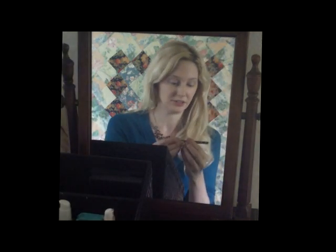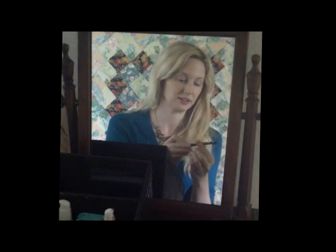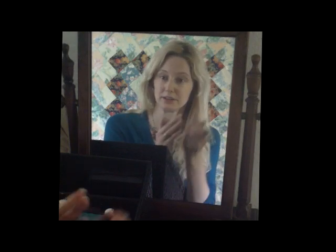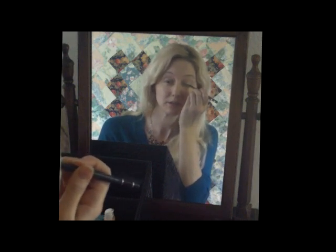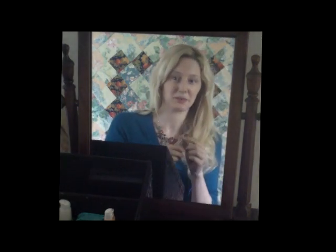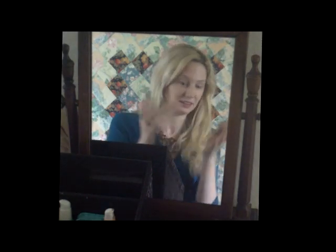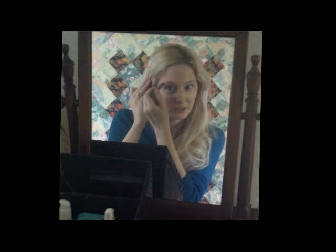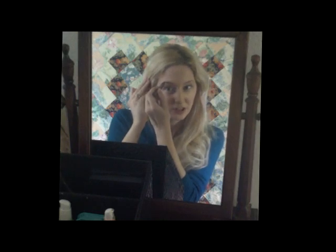And then I'm just going to take my liner. This is just Avon Glimmer Stix — soft black is the color — and I'm just going to line it just a little bit right here. Lazy makeup when I don't really want to think about it and I just want to get something on my face. This one is the 24-7 Urban Decay in Juju, and these are eyeshadow pencils, but this color for some reason works really well for my brows, so I just kind of dot it in there.